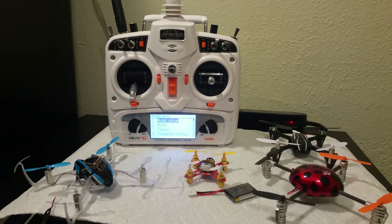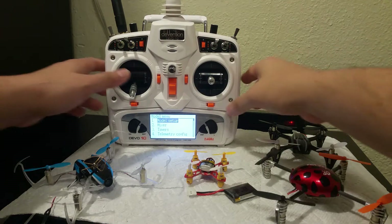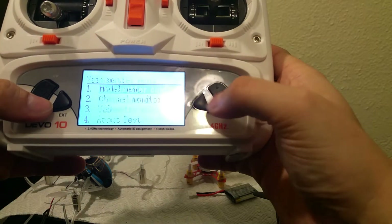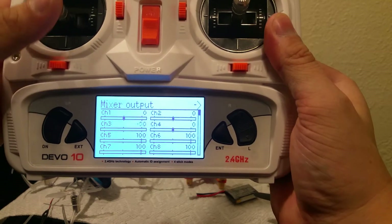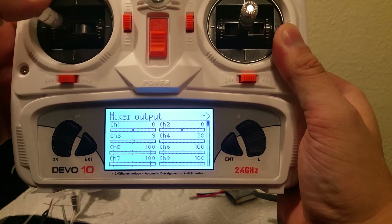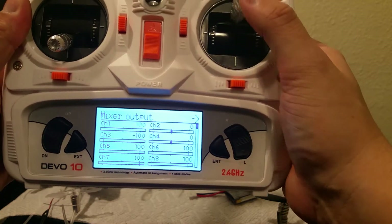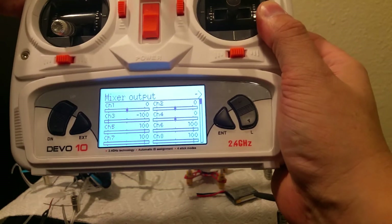Good news — everything went according to plan, everything is working just the way it should. I'm going to go over the channel monitor real quick. You can see everything's working: there's your throttle, channel 4, channel 2, and channel 1, all working just the way it should.